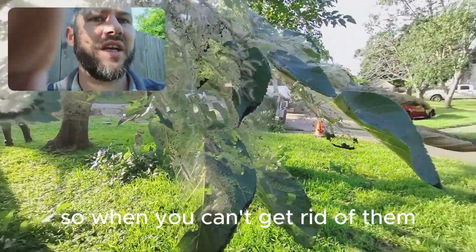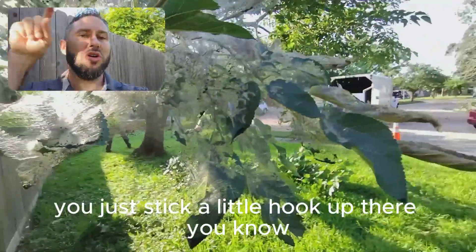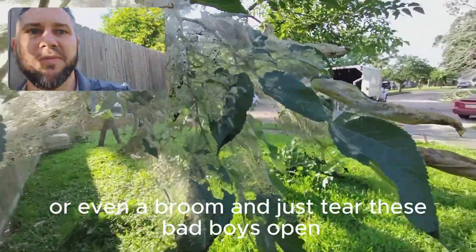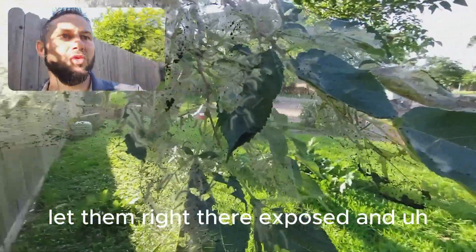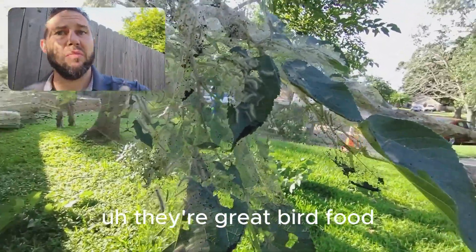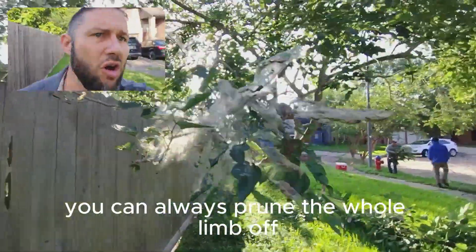So when you can't get rid of them, when you can't prune them, you can just stick a little hook up there — maybe a pull saw or something, or even a broom — and just tear these bad boys open. Let them right there exposed and get eaten by the birds. They're great bird food. And if that doesn't work, you can always prune the whole limb off.